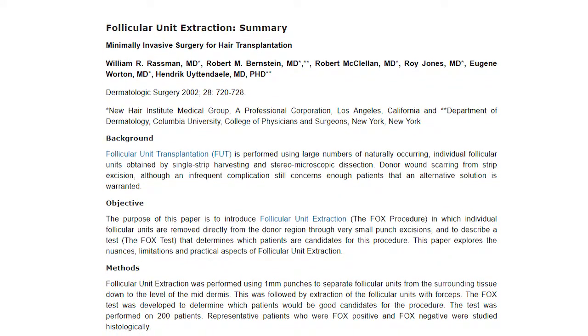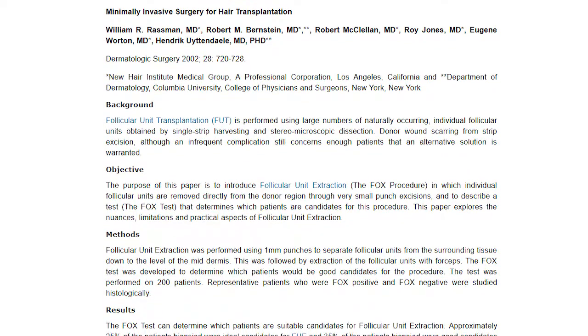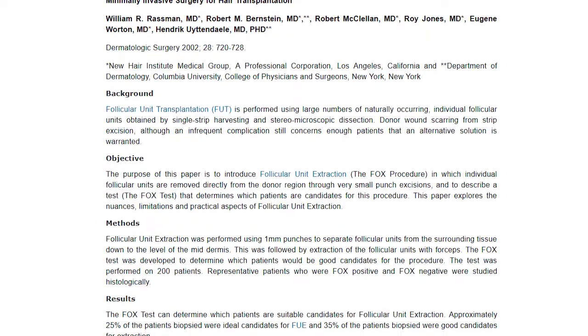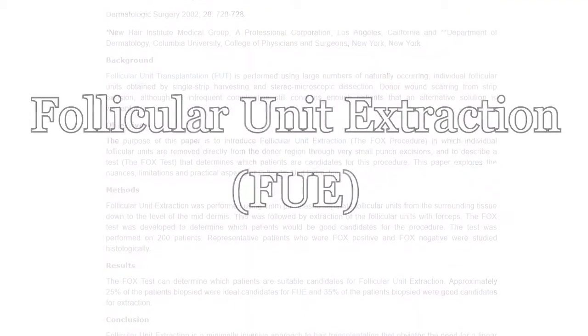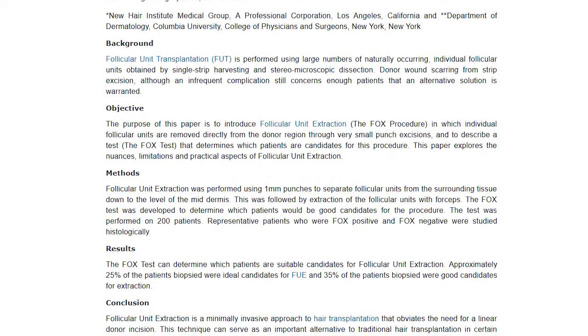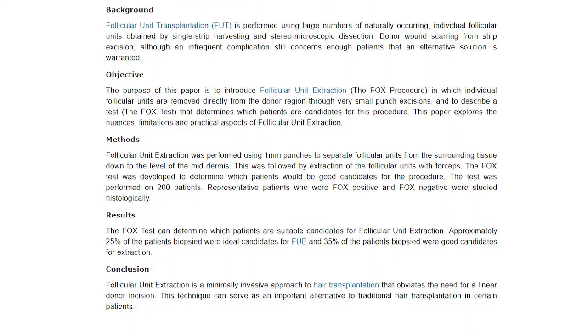In October of 2002, Bill Rassman and Bob Bernstein published a paper defining the procedure we call today follicular unit extraction — which used to be called the Woods Technique. The paper essentially stated that only 25 percent of patients were candidates for FUE. And frankly, based on their accepted follicle transection rates that oftentimes exceeded 20 percent, I'm not sure any of their early patients were actually candidates for FUE at that time.